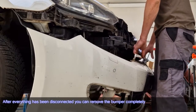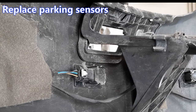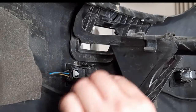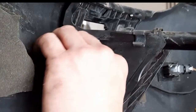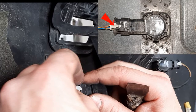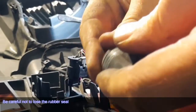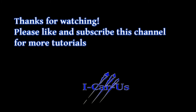After everything has been disconnected, you can remove the bumper completely. To replace the parking sensors, push the two holders of the sensor a little to the side — don't bend. Press on the sensor from the outside with your finger and remove it from the holder. To disconnect, pull the white lock back a bit and press it. Be careful not to lose the rubber seal.